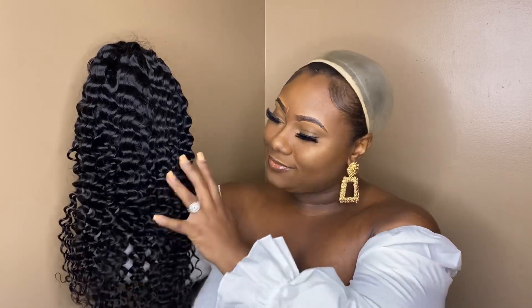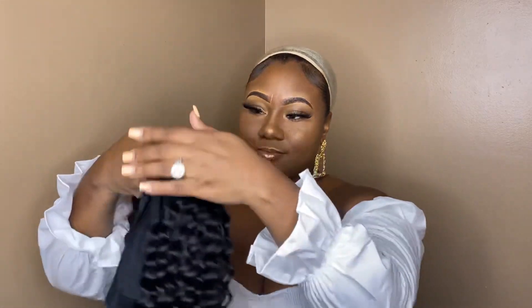So this is the wig straight out of the pack — nothing has been altered on the wig, and yeah, it's looking real pretty.